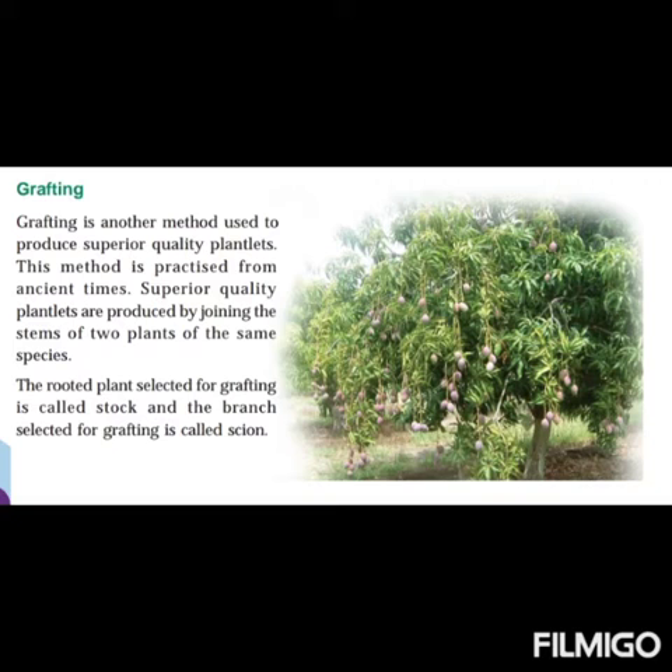The rooted plant selected for grafting is called the stalk. The branch selected for grafting is called the scion. So the two key components of grafting are the stalk and the scion.